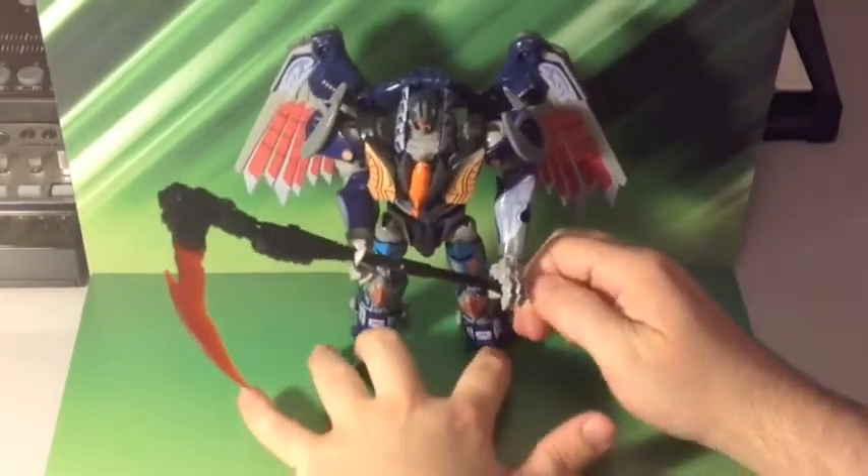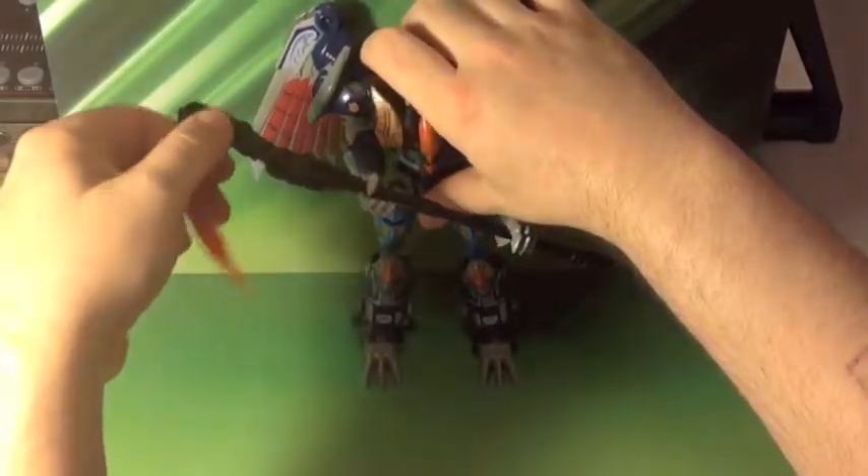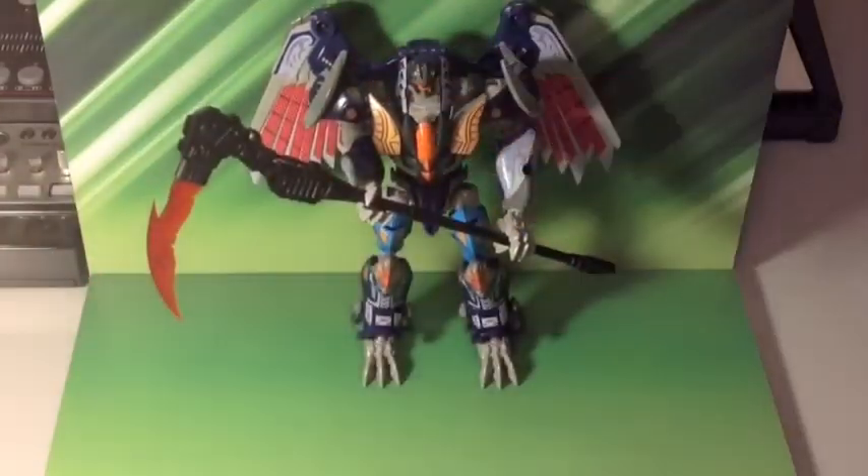There's Deathsaurus with the awesome Death Scythe. Ready to kill some Autobots, Decepticons, Predacons - whatever gets in his way.